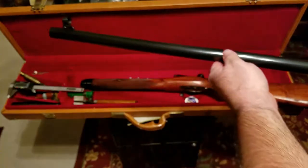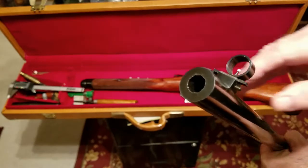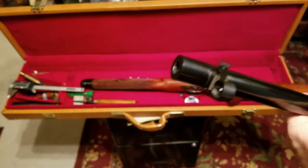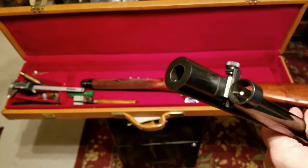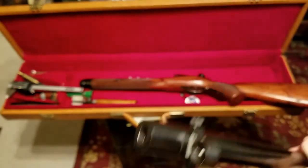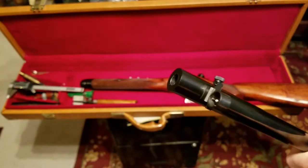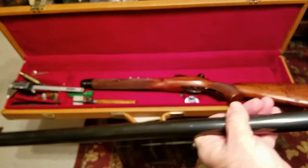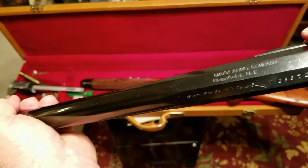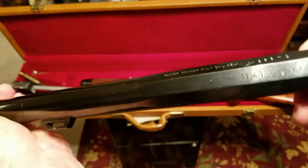Now look at this barrel — it's a heavy barrel, and you can get an idea of just how thick it is. The front sight has micrometer adjustments, so you can adjust it left or right for windage. You can also see 'Navy Arms Company, Hartfield' inscribed on the barrel, along with additional markings on it.